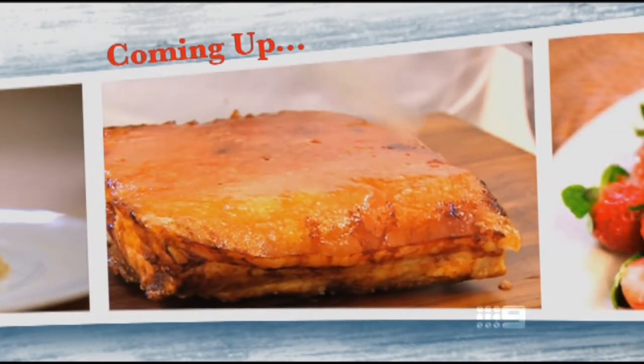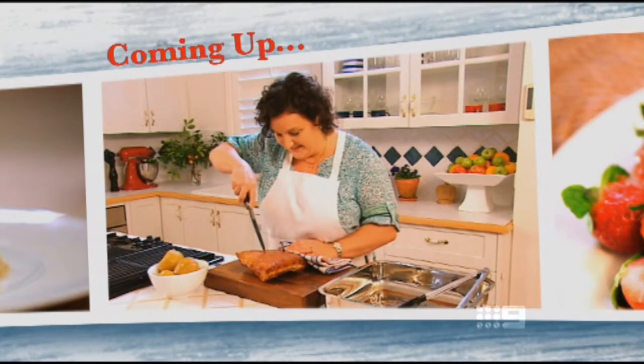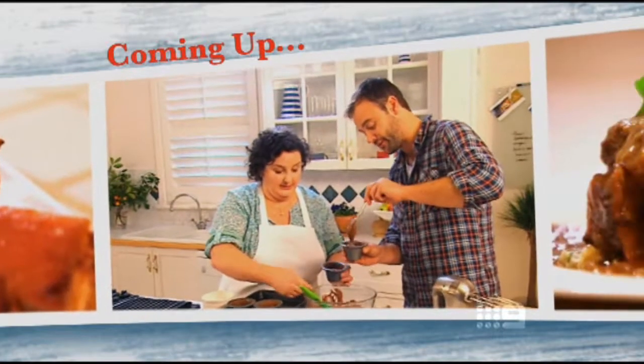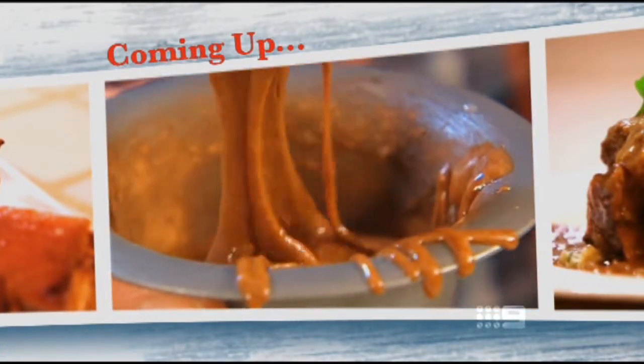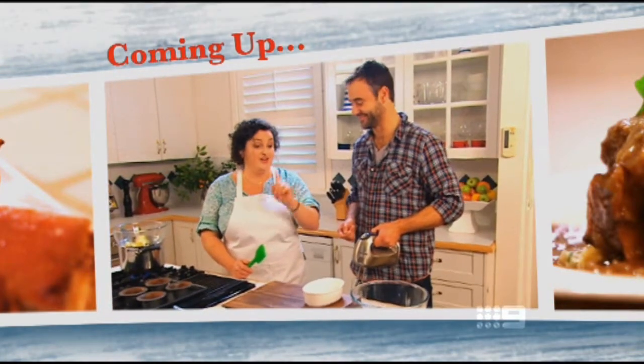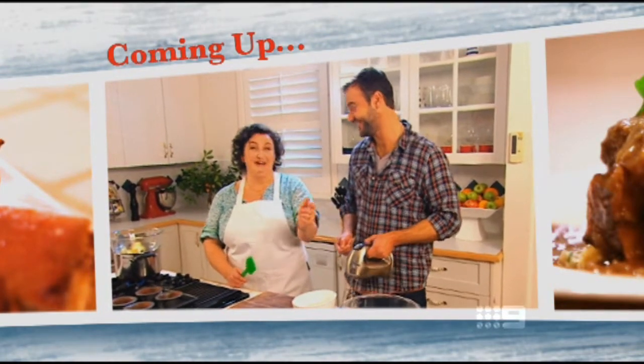Also, succulent pork belly with the perfect crackling — that is one of the best sounds in the world. And later, Underbelly's Guyton Grantley turns up the heat in Julie's kitchen. We're going to eat this by the fire.